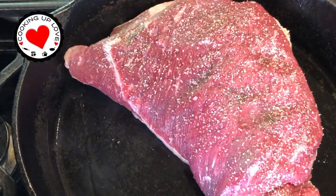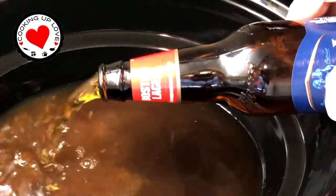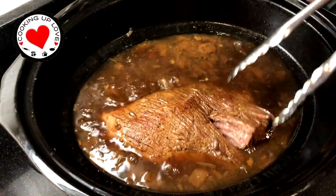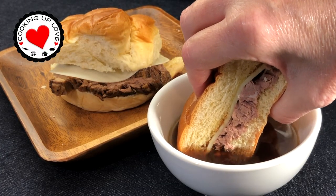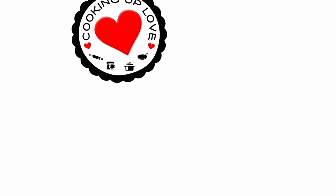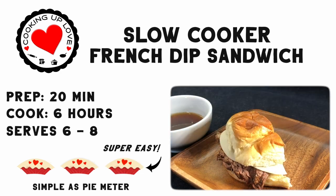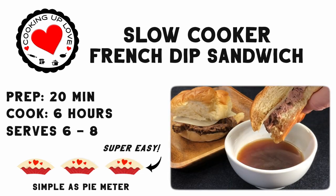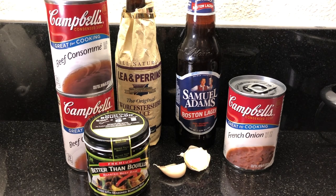Hi everyone, welcome back to our channel! Today on Cooking Up Love we're making our famous French dip slow cooker recipe with tender beef, melty cheese, soft buns, and an incredibly delicious rich beefy au jus. Plus, I've got a couple of extra special ingredients that take this French dip sandwich recipe completely over the top to the best French dip sandwich you've ever tasted.